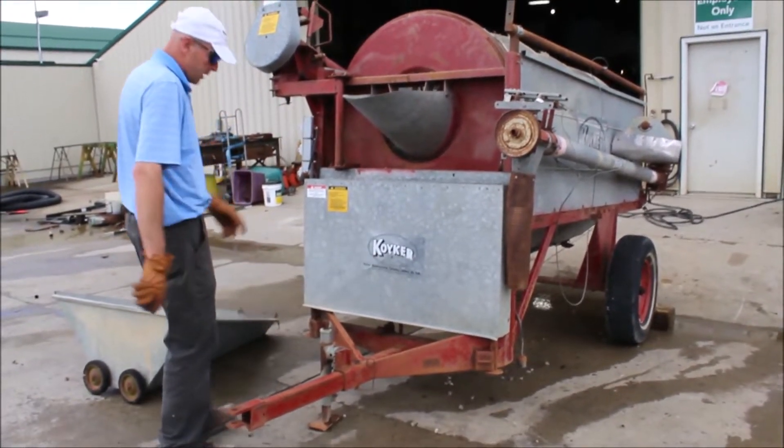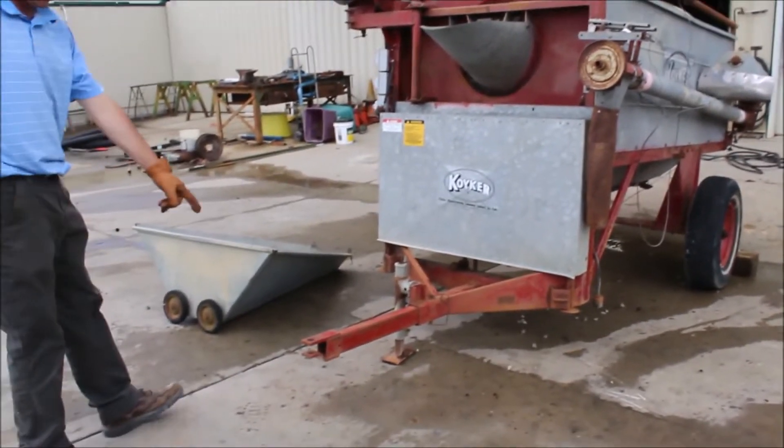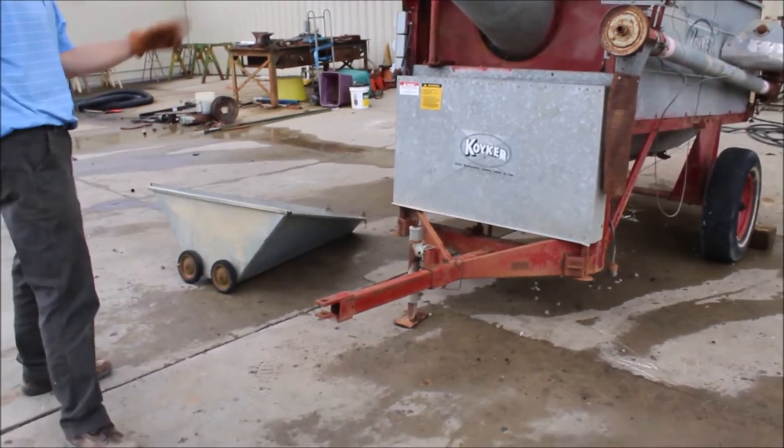So many different ways this can be used. It is on a transport — you can see the pin. It has not been pulled around much. It's got the bigger tires on it.